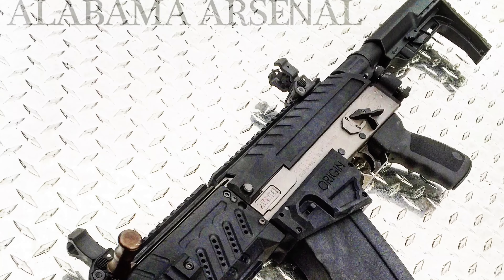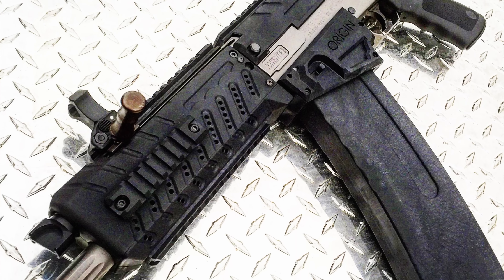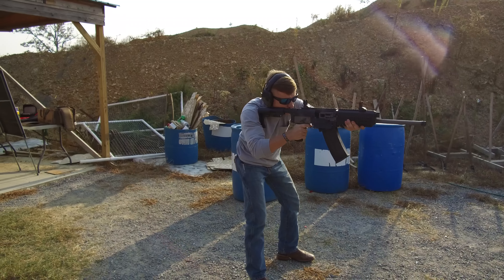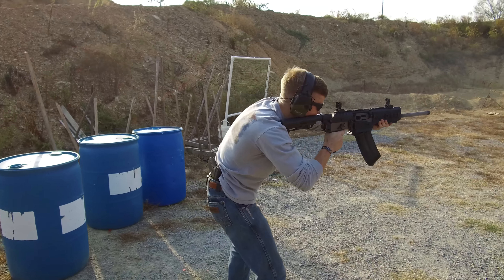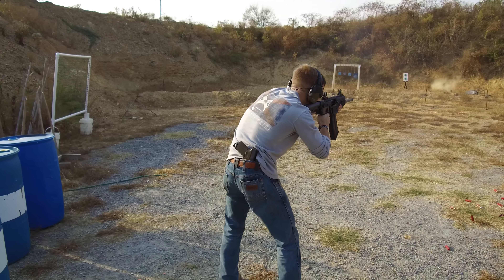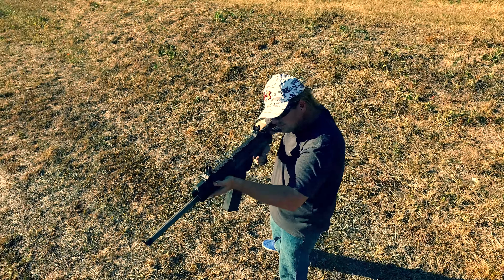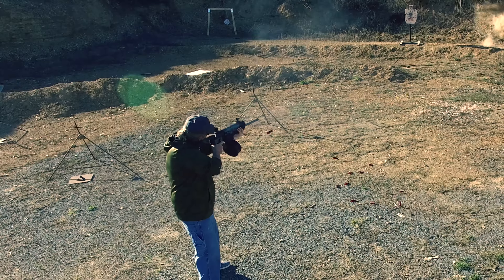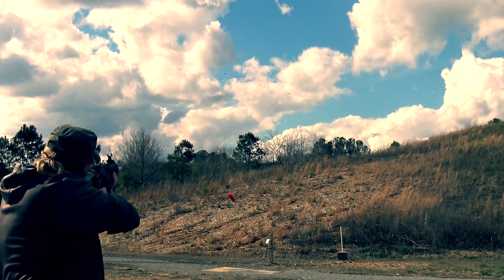The next thing to consider with the Origin 12 is its unmatched reliability. So many times, as shotguns get more tactical and wilder in design, they get less and less reliable and more finicky about what ammo they will or won't run. Not a concern with the Origin 12. It will run anything that you feed it — from high brass to low brass, buck, slugs, even cheap Walmart loads. This thing will eat it up and just ask for more, and it has no problem running those Walmart loads all day long, day after day. Trust me, we did it over and over again.